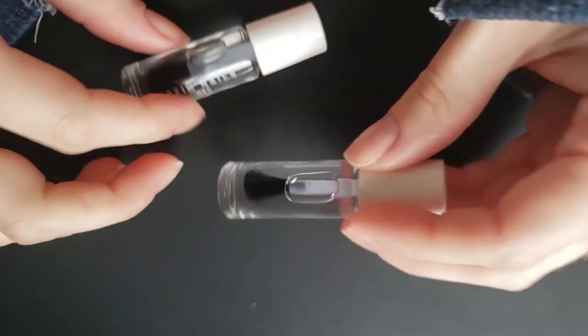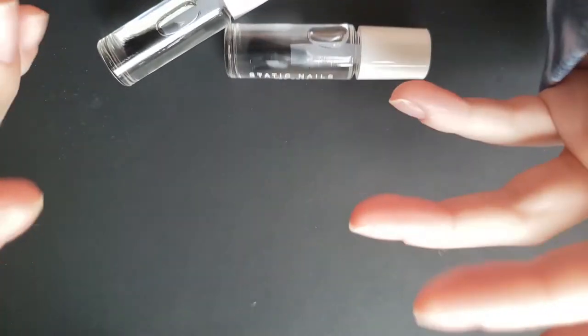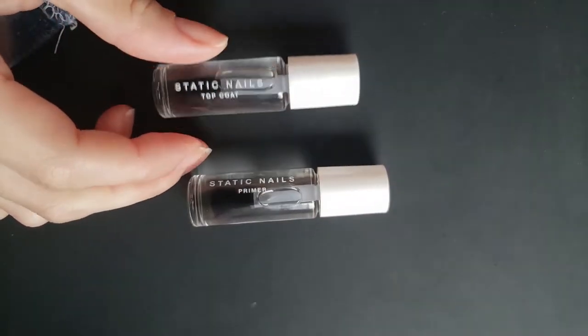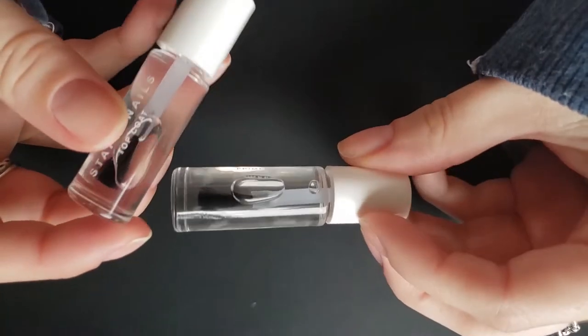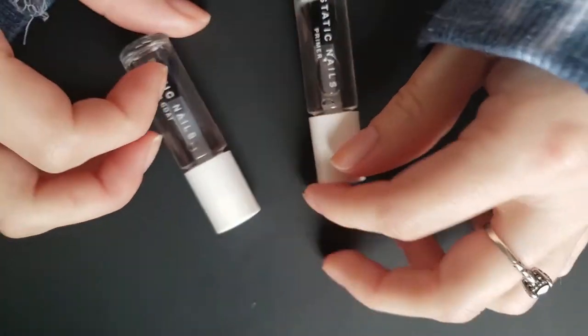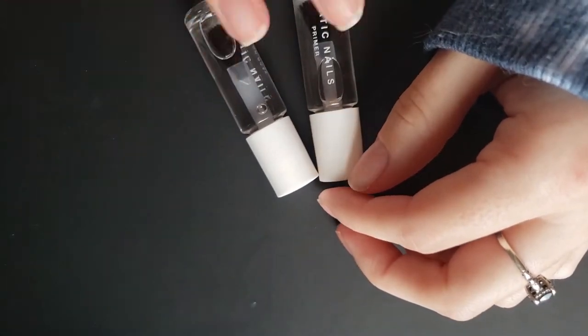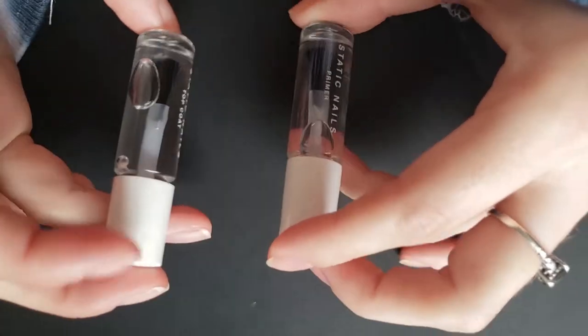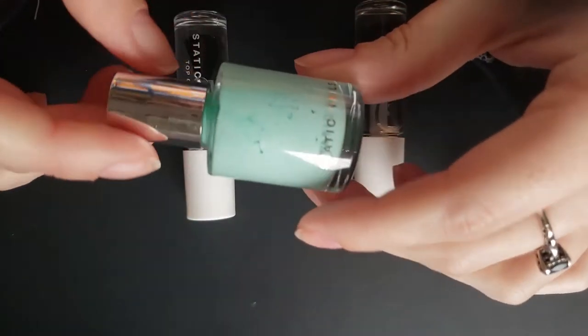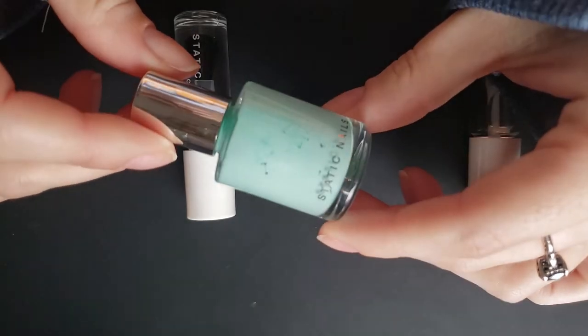I haven't painted my nails in a long time — like a manicure. But I have the primer from Static Nails. These skinnier bottles are from their palettes, where they have a bunch of different colors coordinating. They have a base and top coat in there, and then these are their normal bottles.